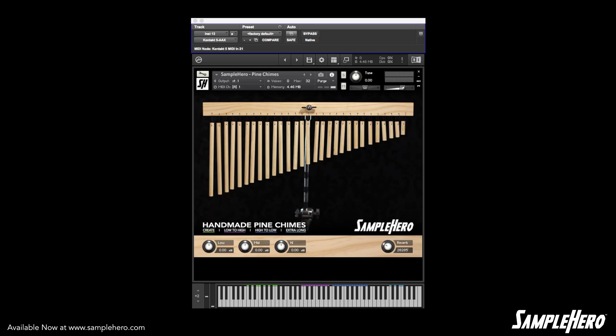That really about wraps it up. These are the handmade pine chimes — we believe these are the only handmade pine chimes on the planet. You can pick these up at samplehero.com. Get them, use them, put them in a track. We are super excited to see how you use this software.